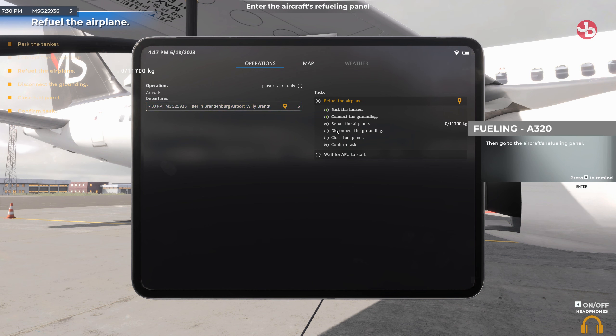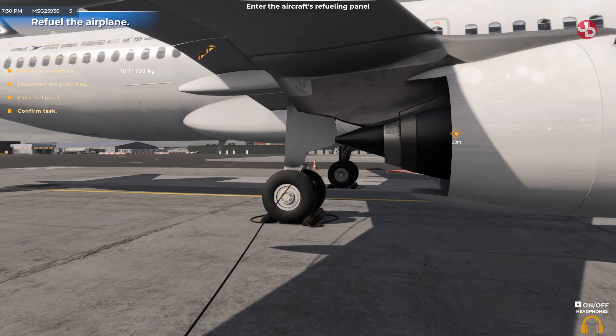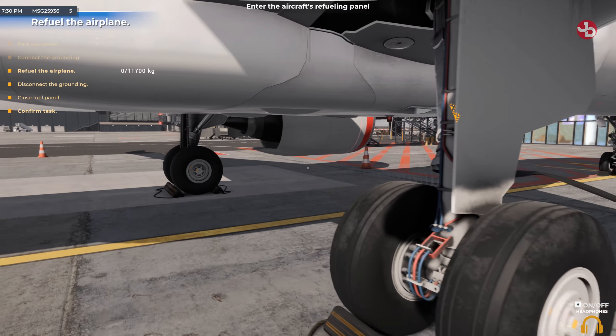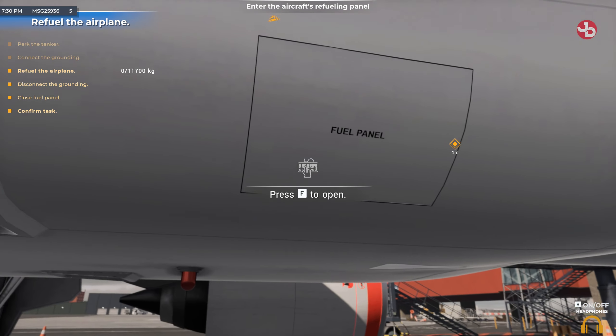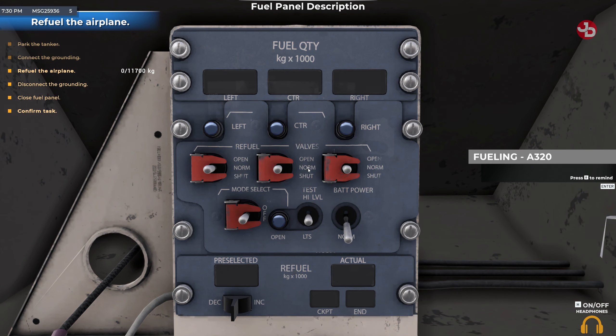Then go to the aircraft's refueling panel. Now that the fuel panel is revealed, take a moment to study it and I'll explain how to use it.